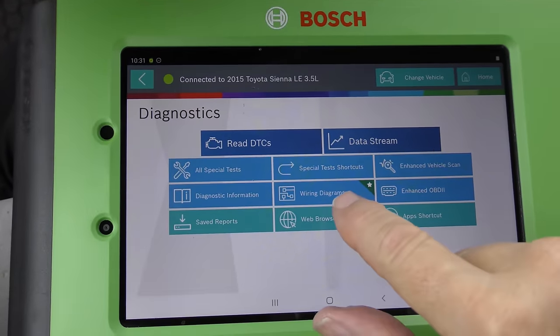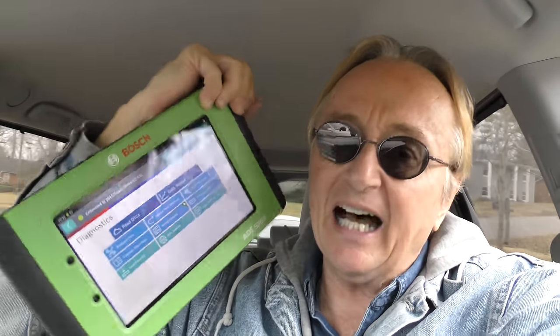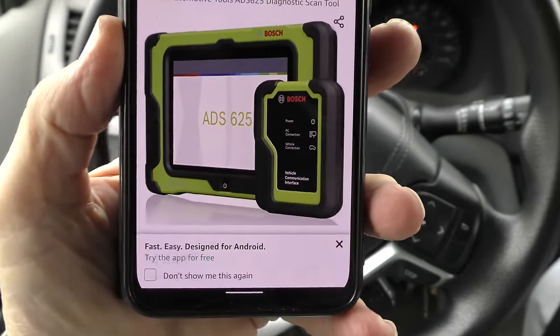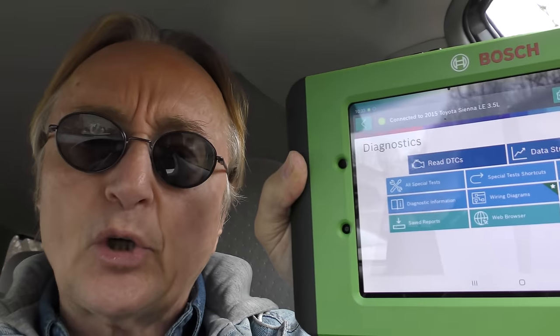And if you want to pay a little bit extra, you get live wiring diagrams. Let me tell you something — I have six-thousand-dollar scan tools that don't touch what this thing can do, and it's nineteen hundred bucks. They're not giving it away, no. But if you're a serious mechanic, this is about the best deal you're going to find out there. Now this is an ADS 525X — they have a fancier version, the ADS 625, that's forty-four hundred dollars. For less than two grand I'm impressed with this thing — it's blowing me away.